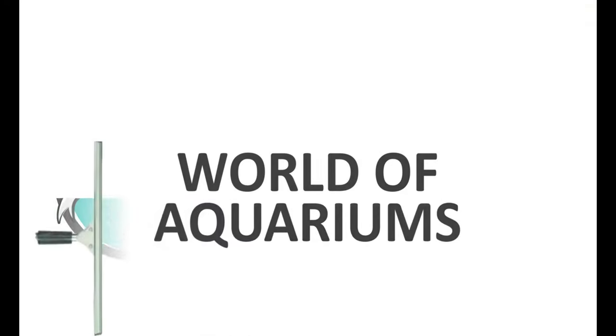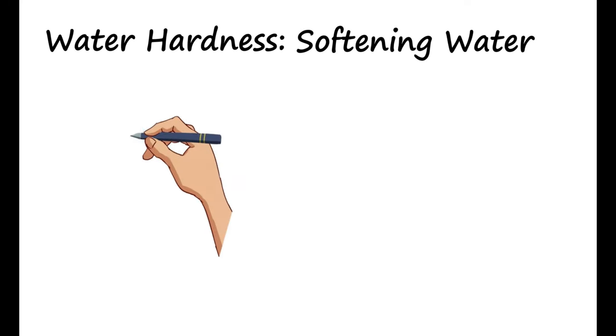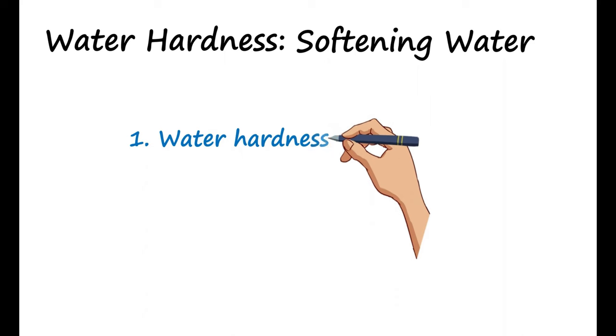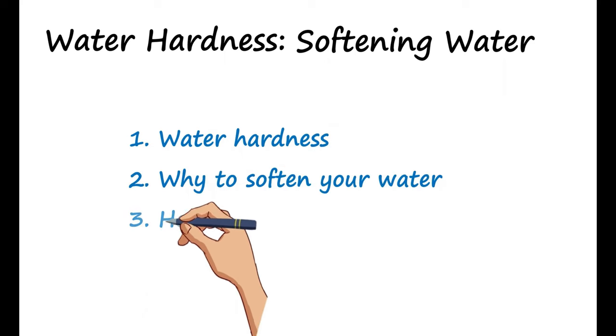Hey guys, welcome back to the world of aquariums. Today we'll be talking about water hardness and how to soften your water in your aquarium. This process is actually very easy to do and I'll first give you a general run through of what water hardness is, why you might want to soften your water, and the different ways of doing so.